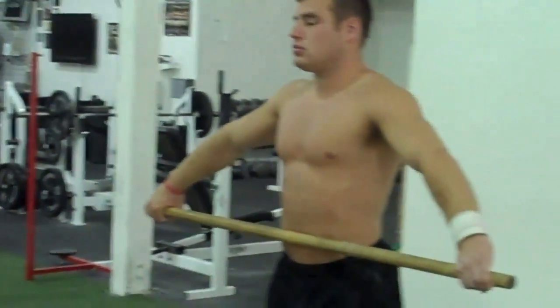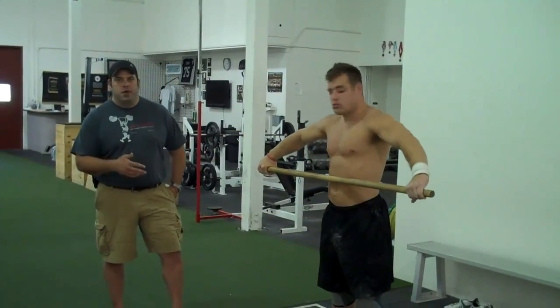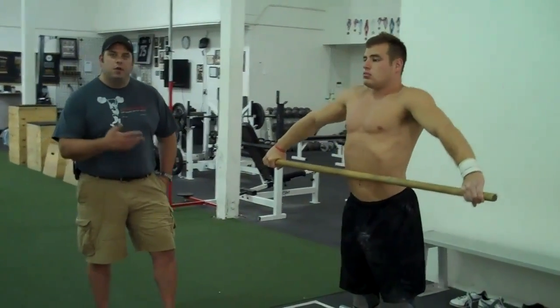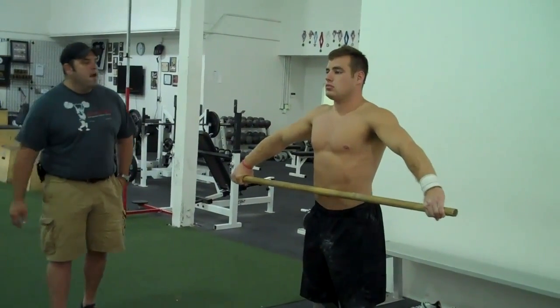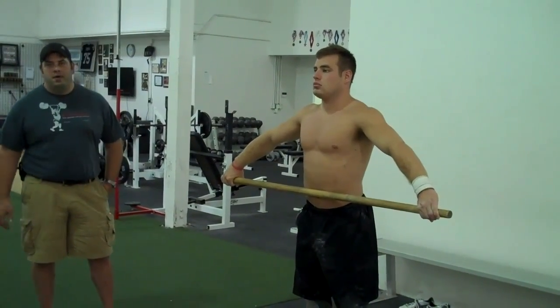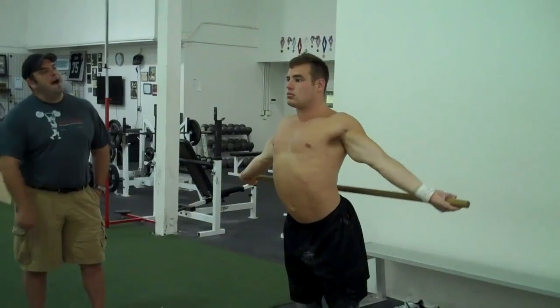This first exercise is for the catch in the snatch. It's very simple. All we're going to have John do is take a wide grip on a broomstick. It's best to do this with something light — not a bar. It needs to be PVC or a wooden rod, something that's very light. He's simply going to take that bar over his head and attempt to touch his lower back with it, all the way over and down, then back over to the front.